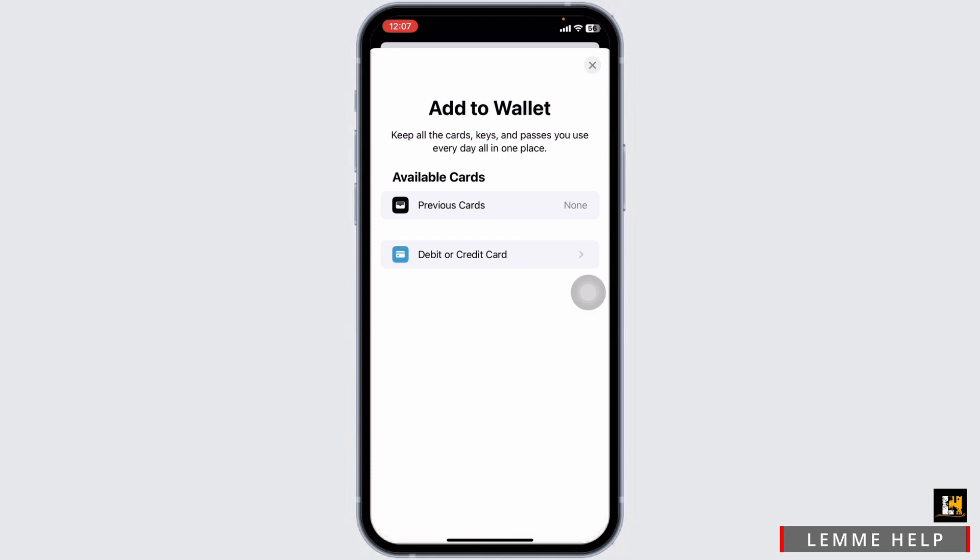If you have encountered difficulties adding a gift card or wondered about the limitations of Apple Wallet, this video provides clarity. Our aim is to inform viewers about the current capabilities of Apple Wallet, dispelling any misconceptions along the way.